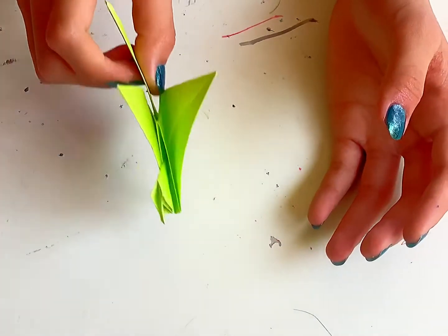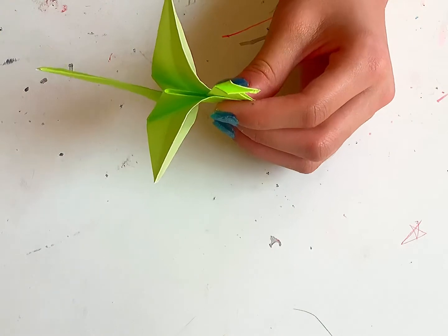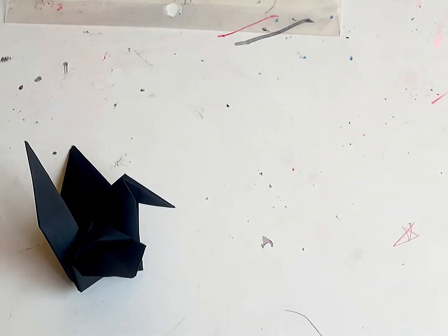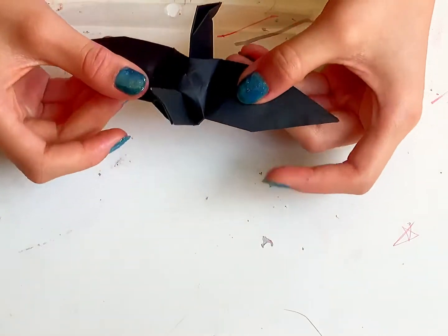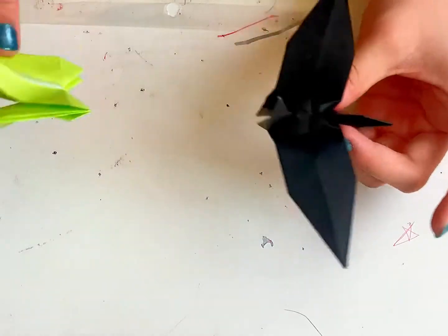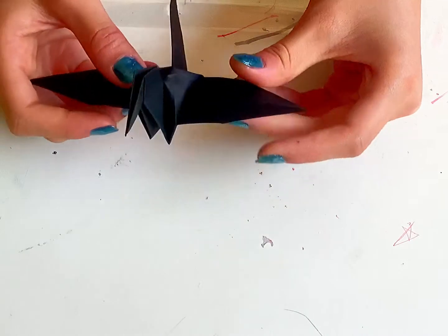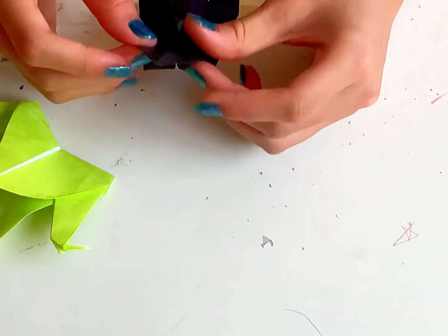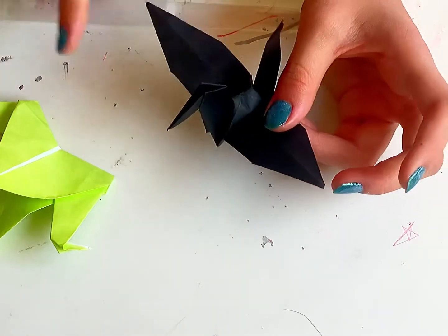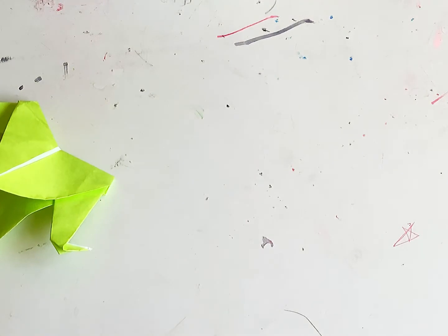We've got the flapping bird! Now we're going to make the puffy version for the bird. It's just like making this one, except you're having a puffy body and the wings are a bit smaller. There are just two parts that are different, and I'll show you that now.